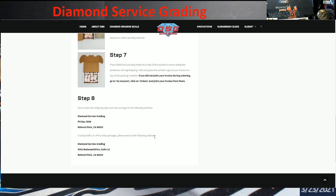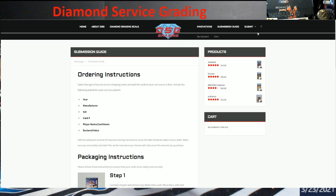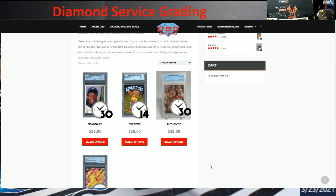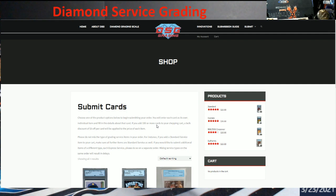Here's where they're located — out of California. And this is where you can start submitting. I don't have an account, so I'm not going to be able to go through it, but you start off here, select your options, and then pretty much just put in the standard stuff, just like you do with HGA, GMA, and the rest of them.